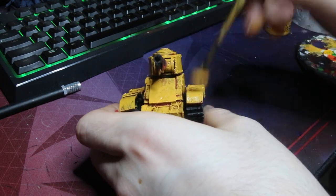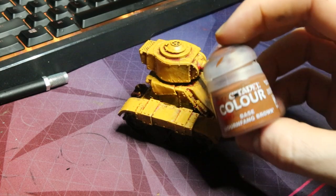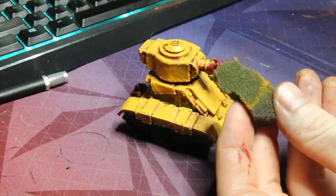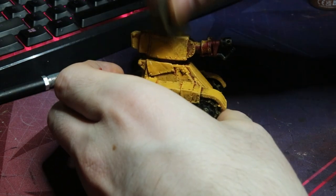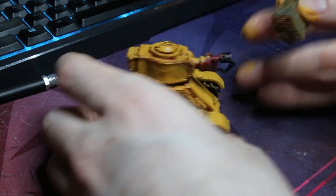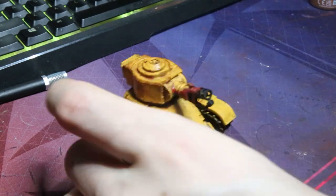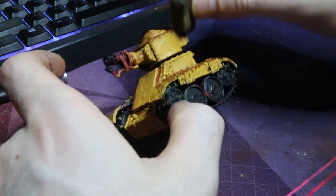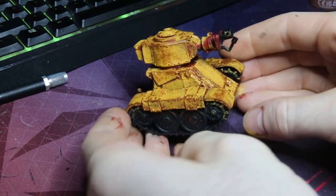I want to do a little bit of battle damage and weathering, so I tend to go for some Mournfang Brown, and using that same sponge after I've cleaned it up, I just went around the model and mostly picked out all of the armor panels. You want to make sure you only keep a little bit of paint on your sponge — as you can see here it just defines the panel really nicely. I was kind of just painting and struck gold with this technique and it seems to work.